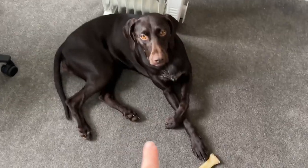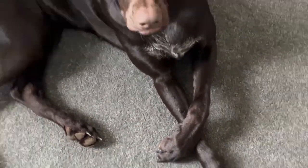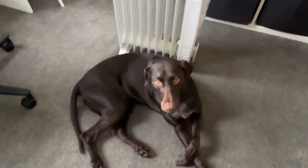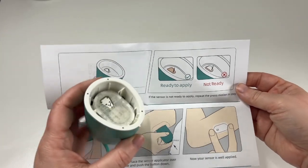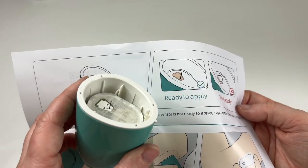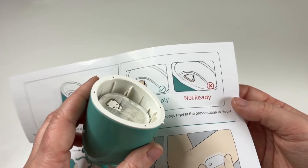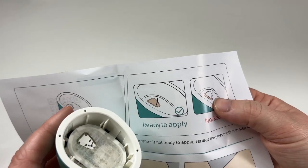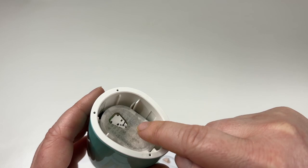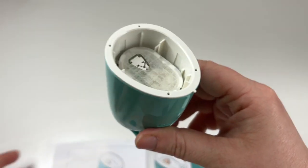Sorry, mini break — look how cute she is, look at those little paws. She's warming herself by the heater, keeping me company. Okay, so we can see if we compare them here: mine is ready to apply and the other one is not ready — it's kind of sticking out of the white part. There we go.